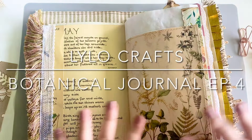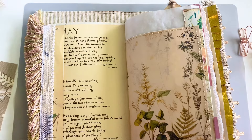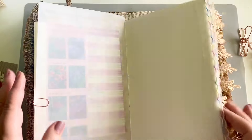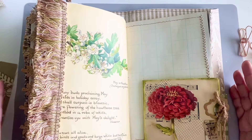Hello, this is Raina with Lilo Crafts, and today I am coming on to start working on my botanical journal again. This is the one that we are making together, and I wanted to share a couple things with you.